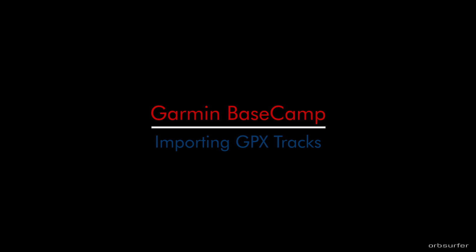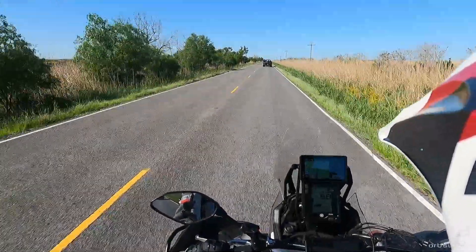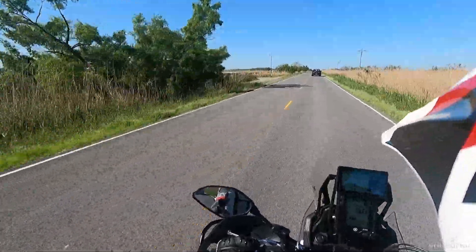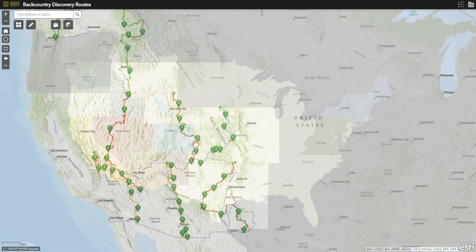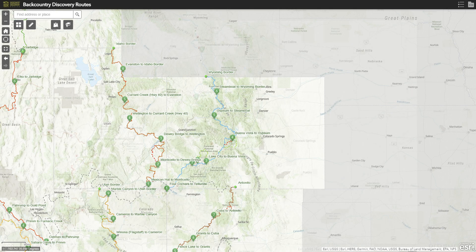A GPS track is basically a start and end and a bunch of waypoints in between for a route. You can either get it from a friend who is taking a motorcycle trip and recorded the trip, or you can get it from places such as Backcountry Discovery Routes, which has excellent routes on backcountry roads — a lot of them dirt roads.